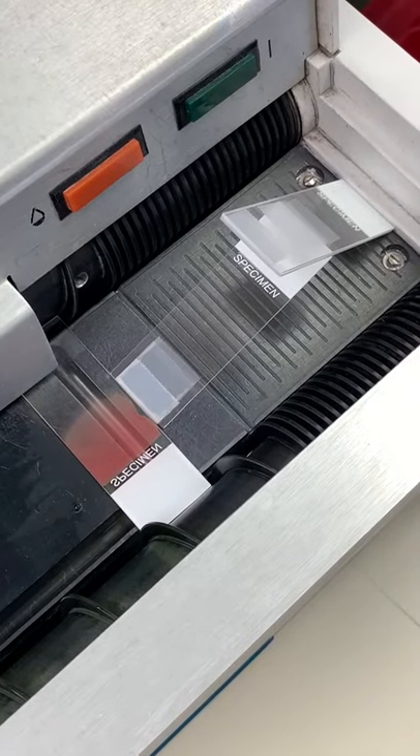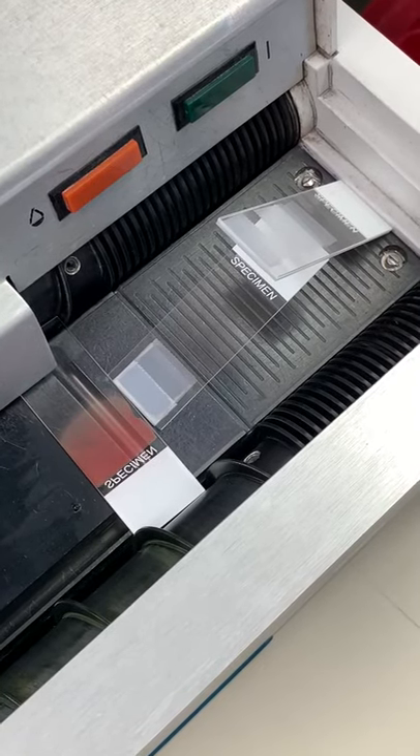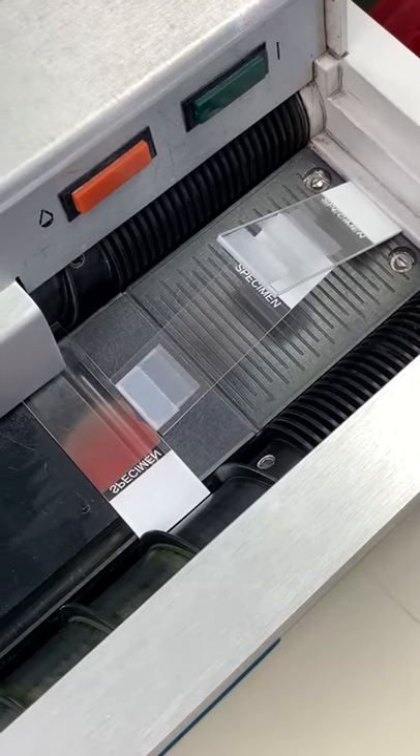It's a temporary fix. Unless your lab's like mine, it might become permanent. But try it — I think you'll like it.